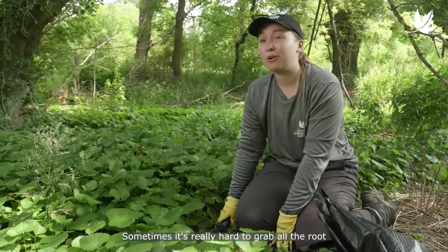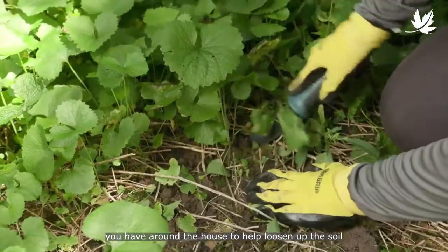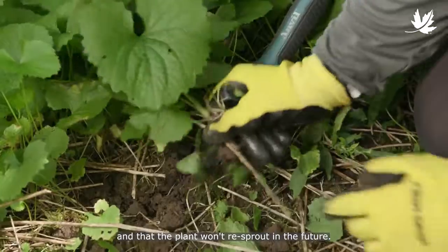You don't want to leave any of the root behind because it could re-sprout, and then you're just going to dispose of it in a garbage bag. Sometimes it's really hard to grab all the root, so you can use any type of tool you have around the house to help loosen up the soil to ensure you grab the whole root system and that the plant won't re-sprout in the future.